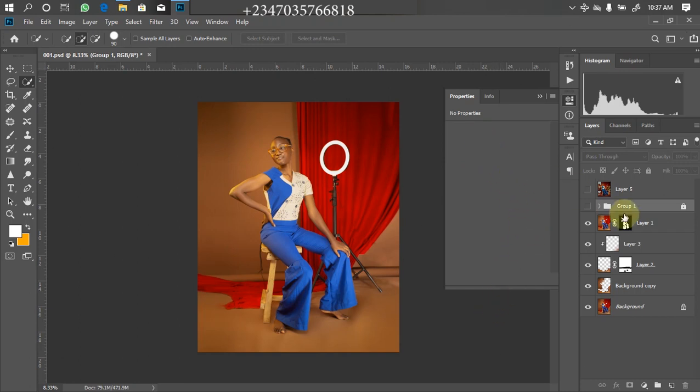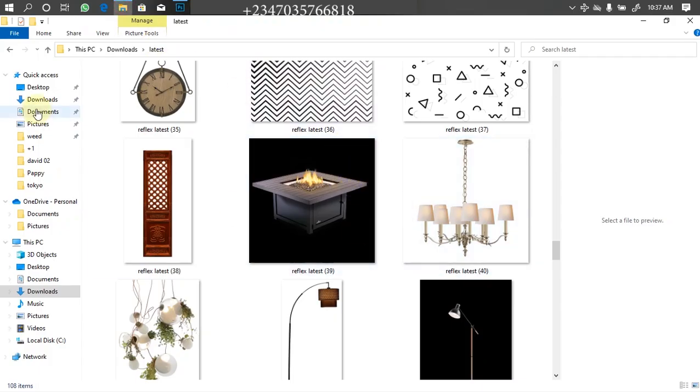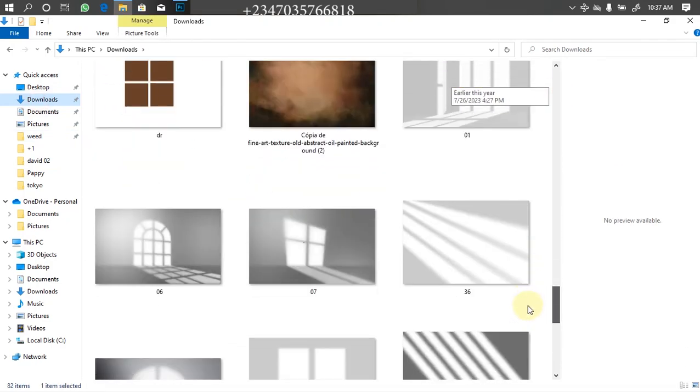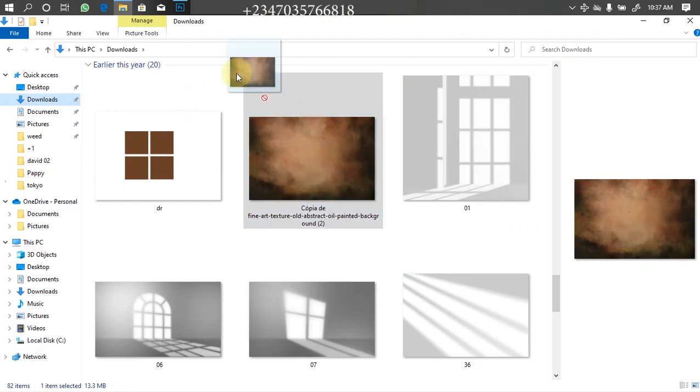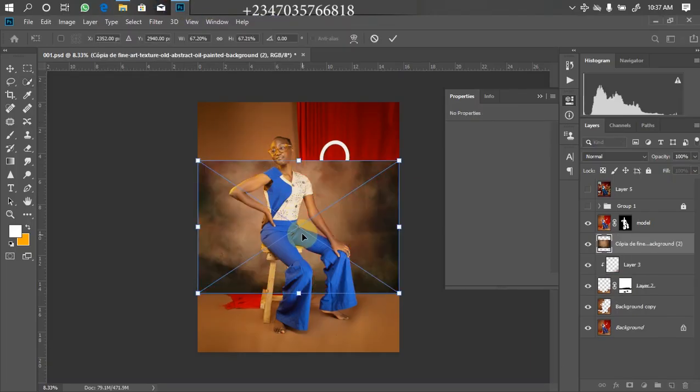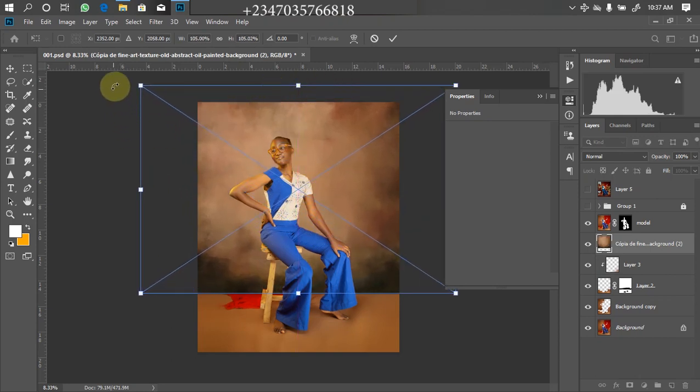I'm going to click on the layer directly below my model layer. I'll rename it 'Model' so it doesn't confuse us. Then I'll go back to my file manager and navigate to where my canvas backdrop is located. I'll just drag it down to Photoshop and wait for it to load up. Then I'm going to expand it and twist it 90 degrees holding down my Shift key, and bring it to the location I want.